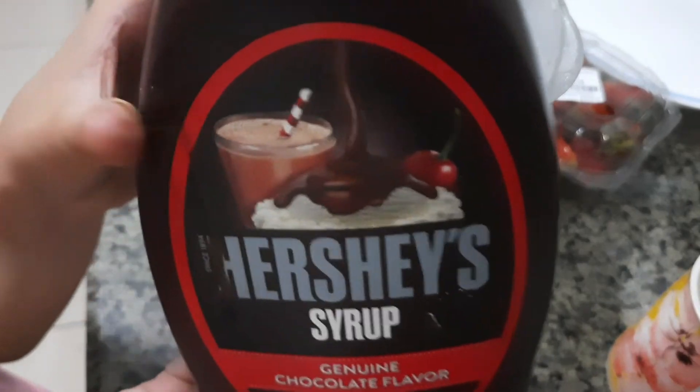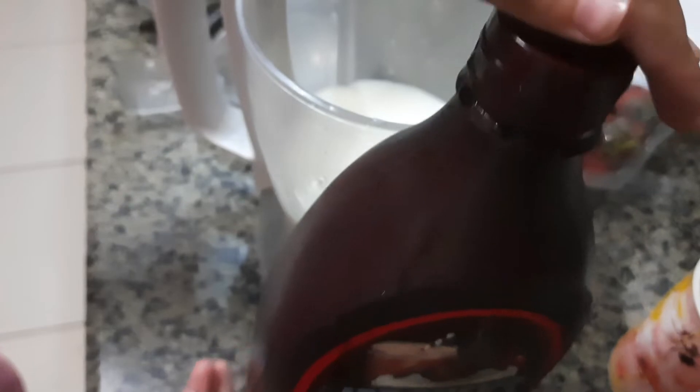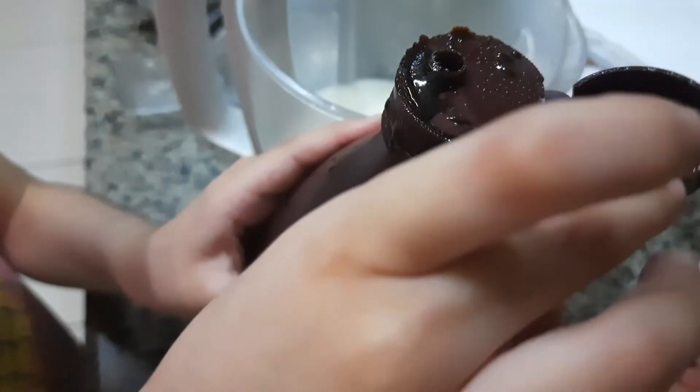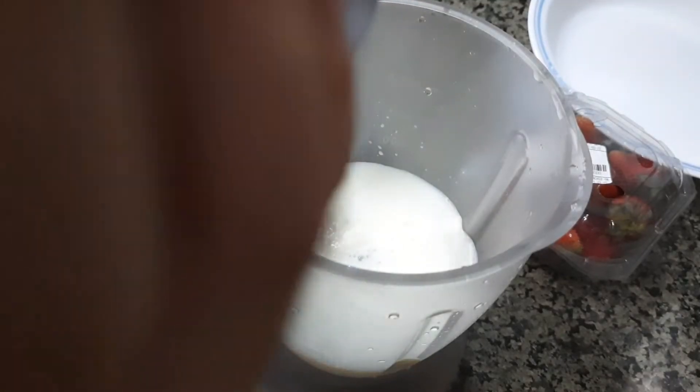And then I will take this Hershey's chocolate syrup and pour it inside the milk. Let me open it. There we go. How much more? How much? You just say stop.